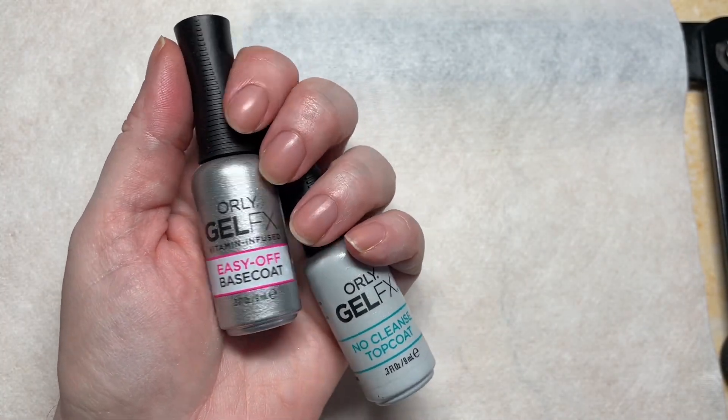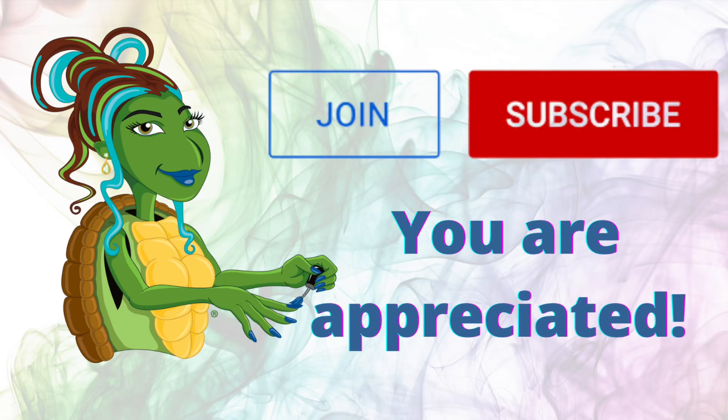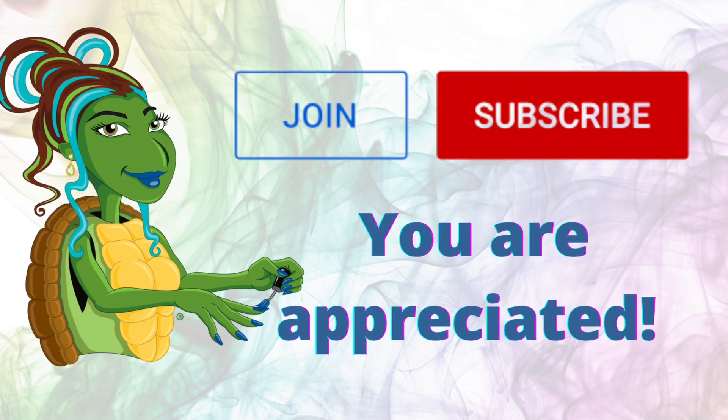I'm going to give this product a Fingernail Fixer stamp of approval. Thanks for joining me and I'll see you next time.